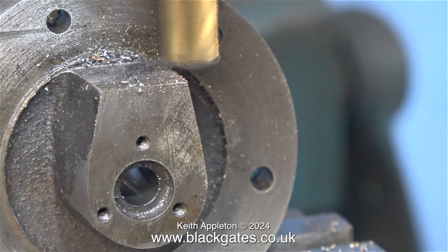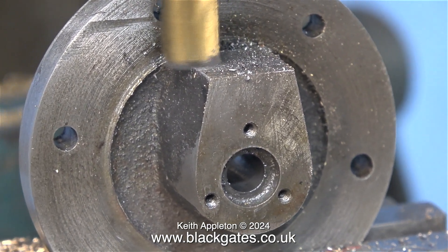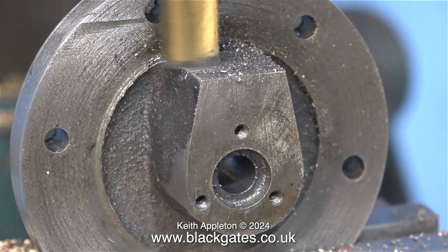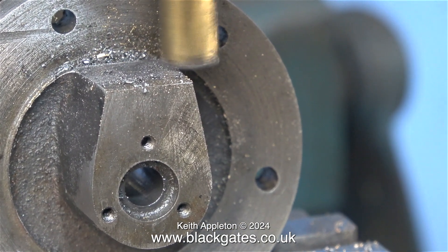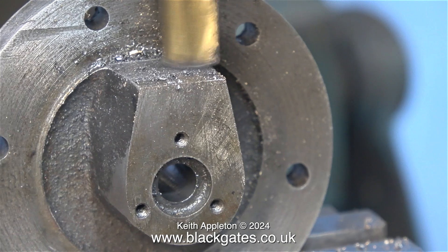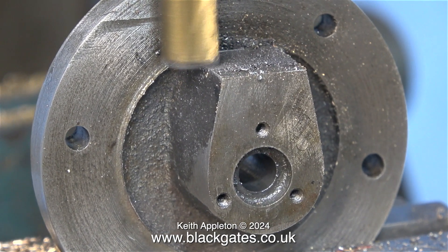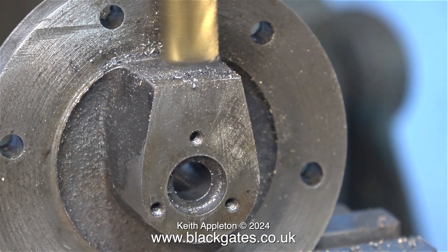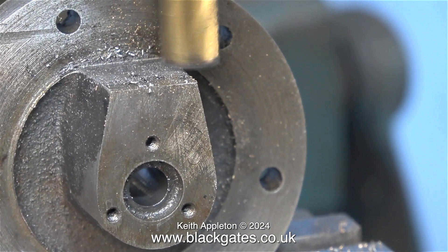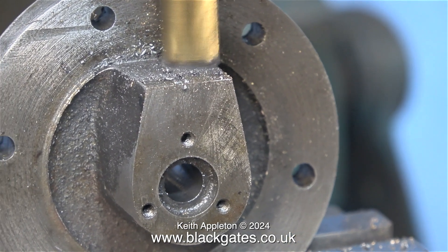I removed the cylinder cover and put it in the milling machine because I really do need to true up the top surface. I'm using quite a small end mill — I don't want to put too much stress on this part. I'm very close to the flange here and being very careful not to mark it. I didn't make the mark on the bolting flange — that was already there. I could fit this part into the lathe chuck and remove this mark but there's no point because it's hardly visible where it is when the engine is assembled.